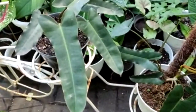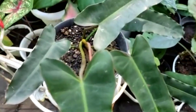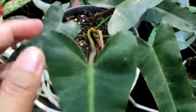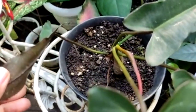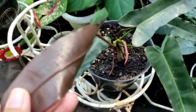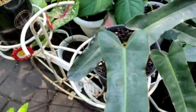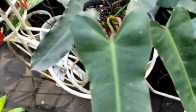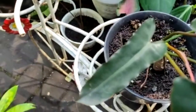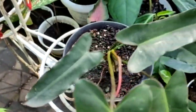Yang pertama ini adalah Philodendron Ataba Ponsai. Ciri-cirinya adalah, jika kita lihat bagian petiol atau bagian tangkai daun ini, warnanya hijau ke coklat-coklatan begini. Dan ketika kita buka daunnya di sebaliknya, bagian belakang, warnanya adalah burgundy. Kemudian jika kita lihat bagian vein, ini tidak ada totol-totolnya. Kemudian kalau dilihat dari samping, dia terlihat lebih keriting atau bergelombang.